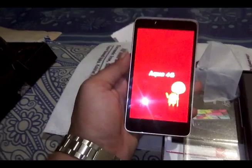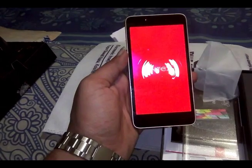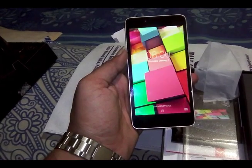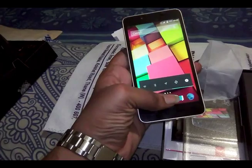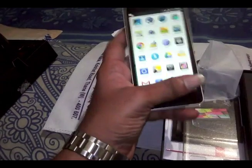It runs on Android OS and has a 1.3 GHz processor, 2 GB of RAM, 16 GB internal storage, a 13 megapixel back camera, a 5 megapixel front camera, and there is the Google Now launcher.